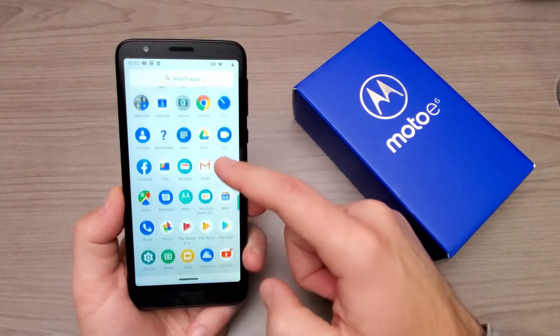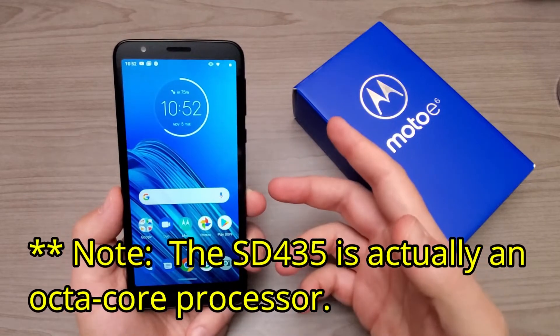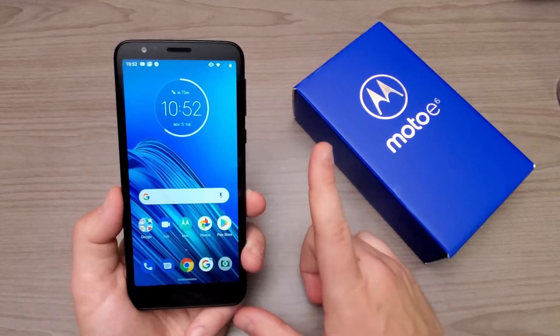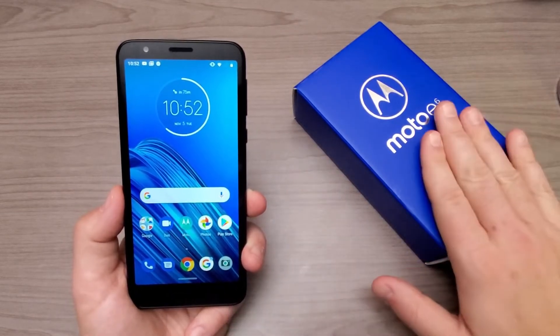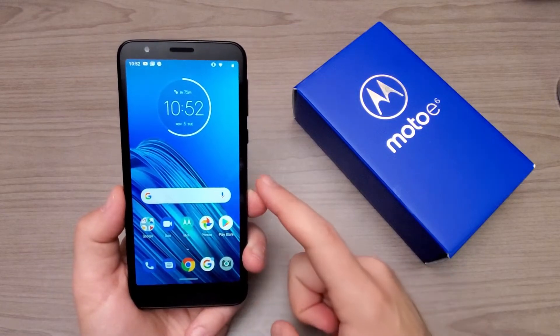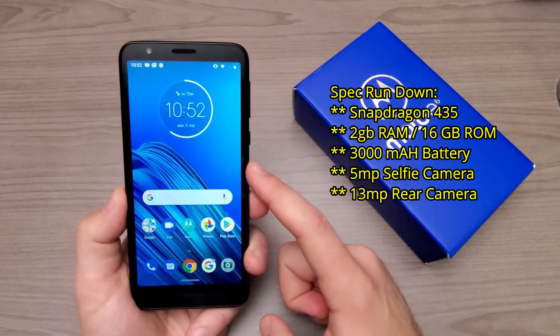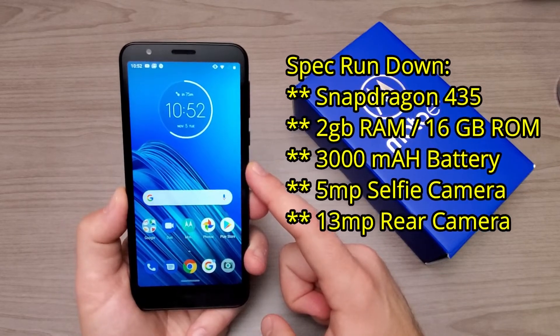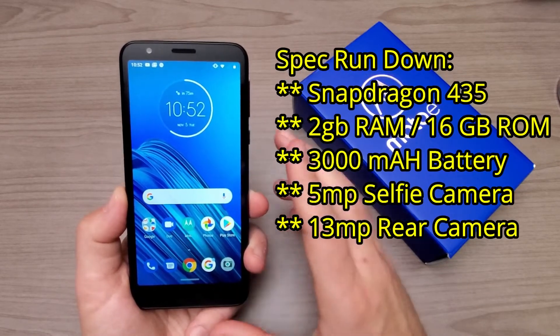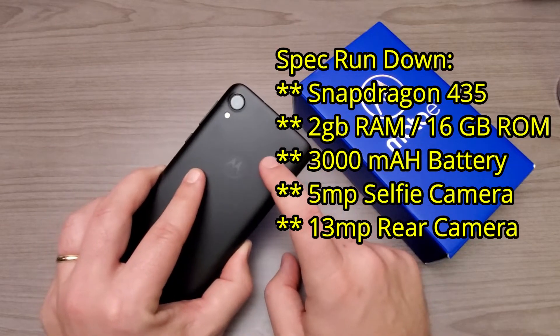Now let's talk about the internals of the Moto E6. Internally, this is running the Snapdragon 435 processor, which is a quad-core processor clocked at 1.4GHz — that's not a bad processor for a phone at the $150 price point. But probably the biggest limiting factor when it comes to the internal specs is the fact that it only comes with 2GB of RAM and 16GB of internal storage.